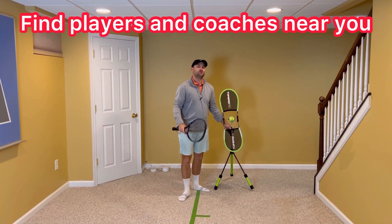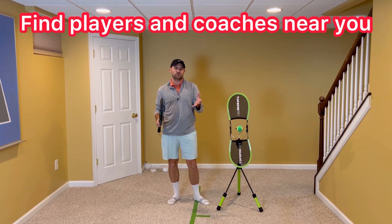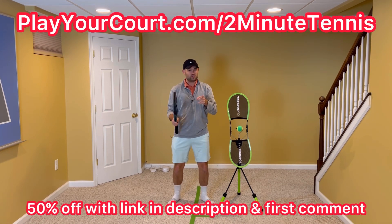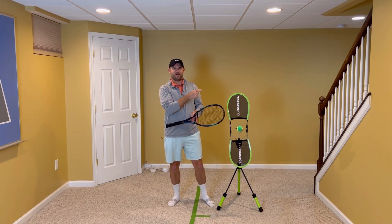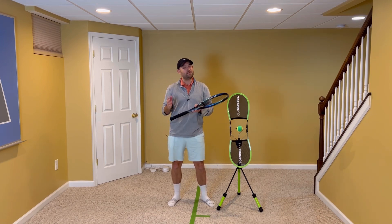If you're looking for people in your local area to play matches against or practice with, or if you want to find a coach who's close to you who can help you with your game, use my link in the description and pinned in the first comment: PlayYourCourt.com/2MinuteTennis. When you use my link to sign up, you get 50% off. Click that video right there — improve your forehand and there's no doubt you're going to gain confidence, win more matches, and play much better tennis.